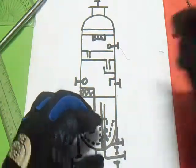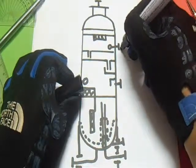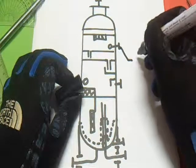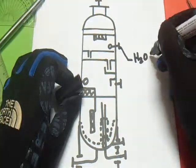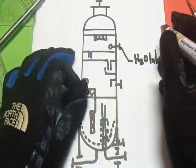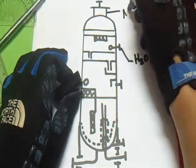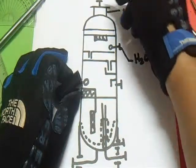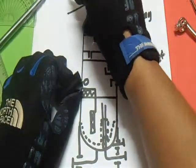So, this one, this one, this one, this one — manway, manway. This one, this one — outlet, that's outlet.